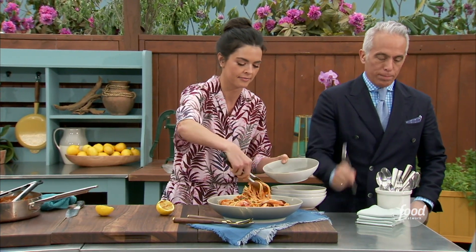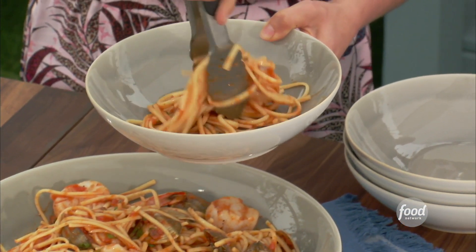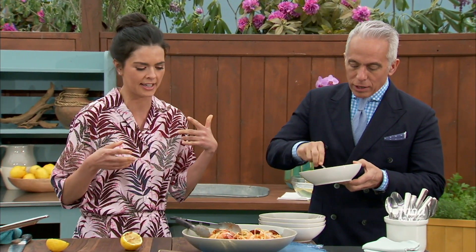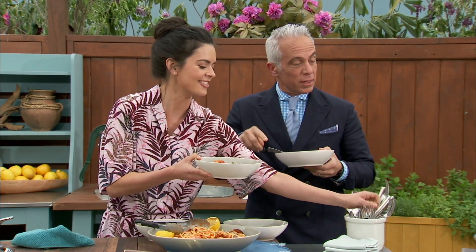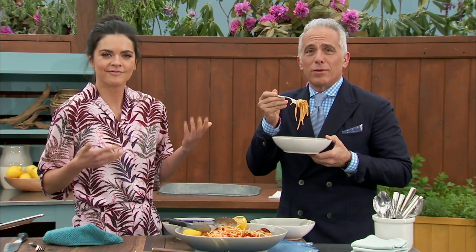I've never finished a tomato sauce with a grilled lemon before — that's new for me. Whenever you're doing seafood, a hit of lemon is not a bad idea. Jeff, I wish you could taste this because the lemon is killing it — it is unbelievable. I just learned something. The lemon just softens everything and gives a nice pop. The seafood's cooked perfectly, the pasta's al dente. I'm in Sorrento. This is delicious.